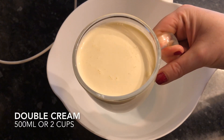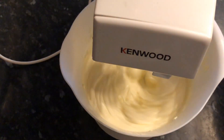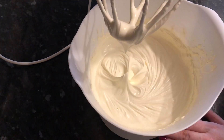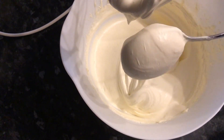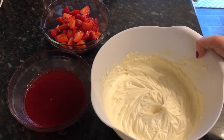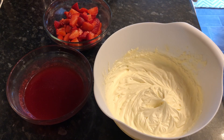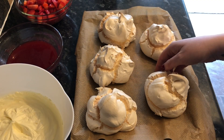While we're waiting on the meringues, we're going to do our cream. Into another bowl, pop 500 ml of double cream — also known as heavy cream — and just whip this until it's nice and thick but not too stiff. You still want to be able to mix it around, so you don't want it like concrete. It's ideal when it's dropping off your spoon quite easily. So now we've got our cream, our strawberries, and our raspberry sauce — we're just waiting on the meringues.